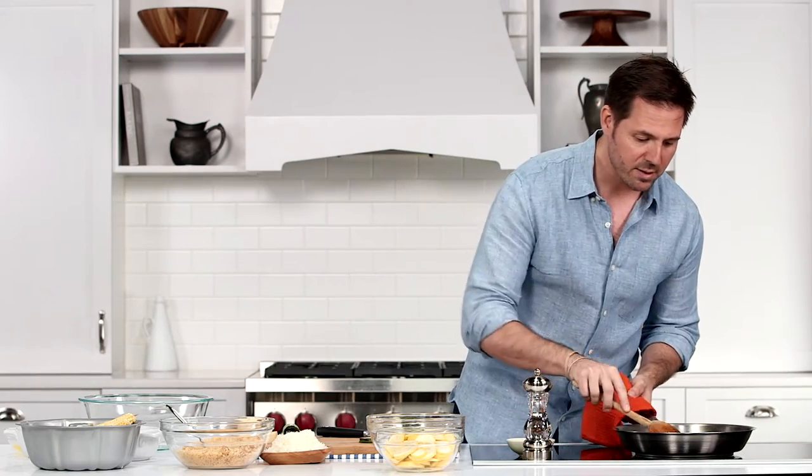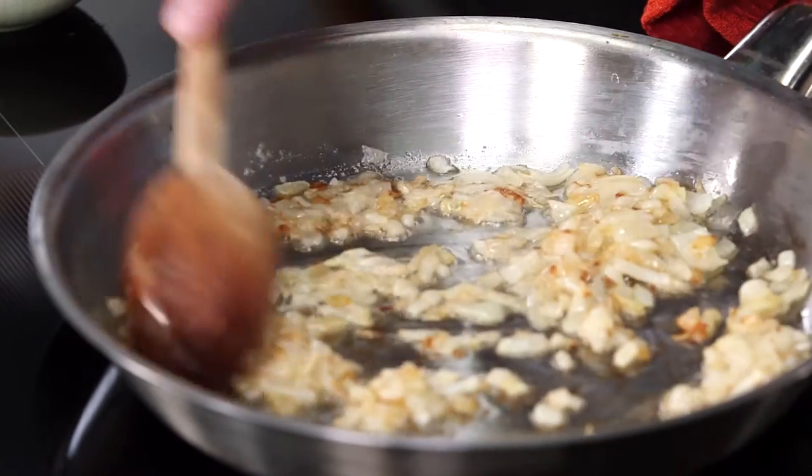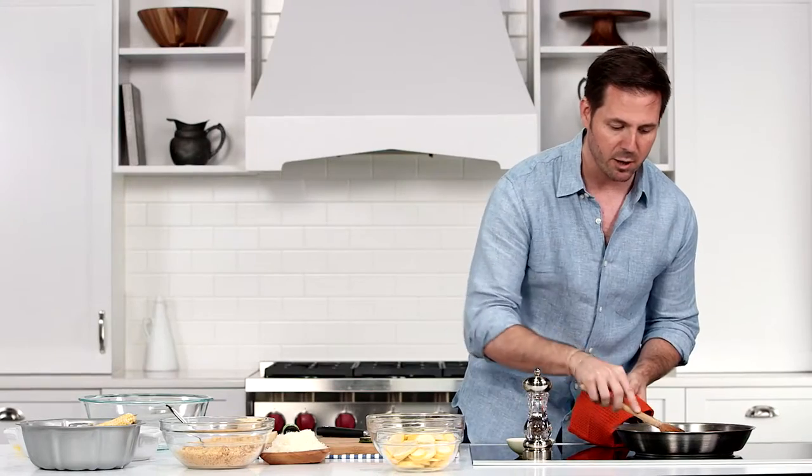I've already got one small sweet onion — Vidalia, if you have it — and three tablespoons of butter softening in a large skillet.